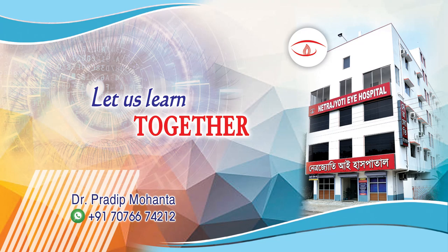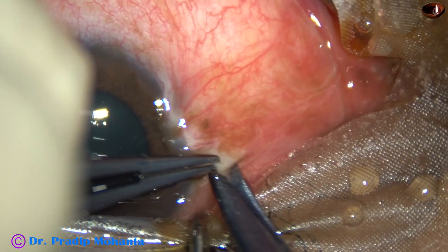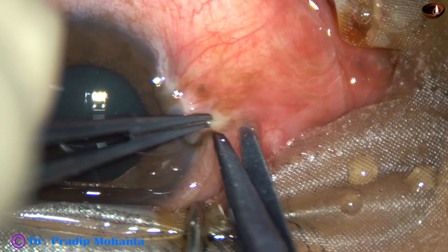Friends, welcome to my workplace at Ranaghat, West Bengal, India. This is pterygium excision with conjunctival autograft. Let us observe this surgery.